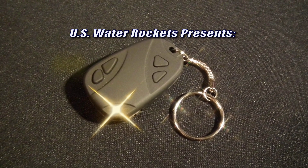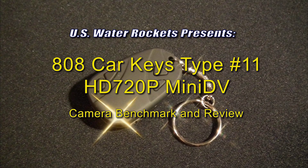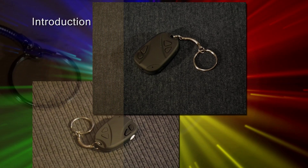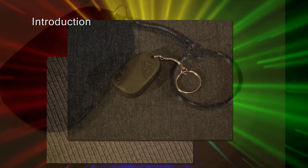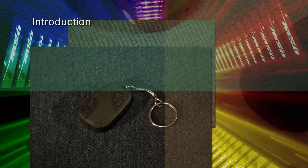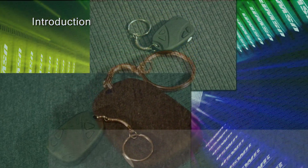U.S. Water Rockets presents: A short time ago, U.S. Water Rockets was offered the opportunity to review an HD version of the 808 Car Keys camera featured in our camera hacking tutorial series. We gladly agreed. However, we decided to take some extra time to come up with a set of repeatable benchmarks that we could use to compare this camera to other cameras we own, as well as to compare cameras we may review in the future. This video will explain our benchmarking process as we review the new camera. Let's begin.